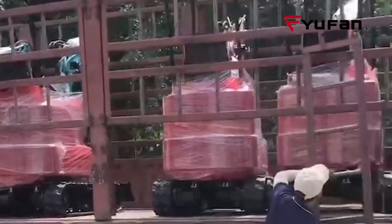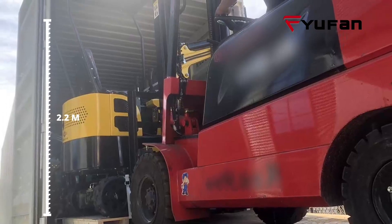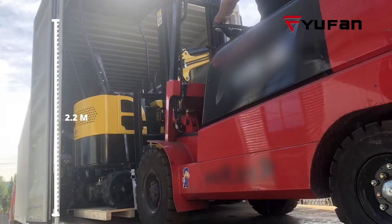Take the 1.2 ton mini excavator as an example. After packing in the container, the overall height will be approximately 2.2 meters.